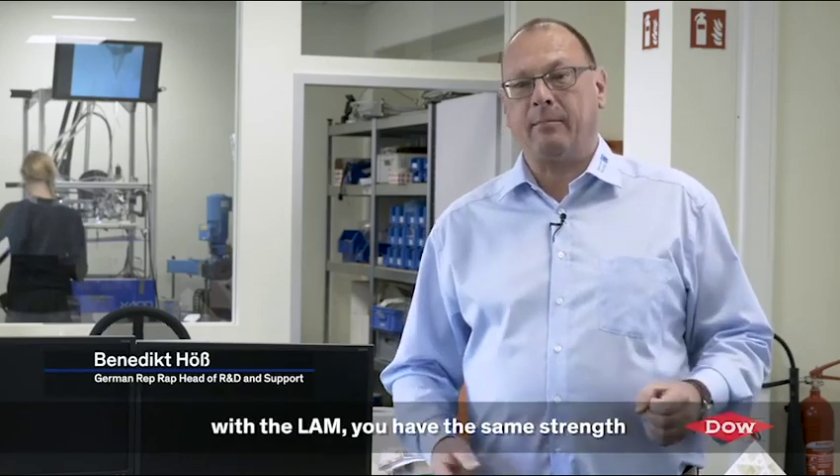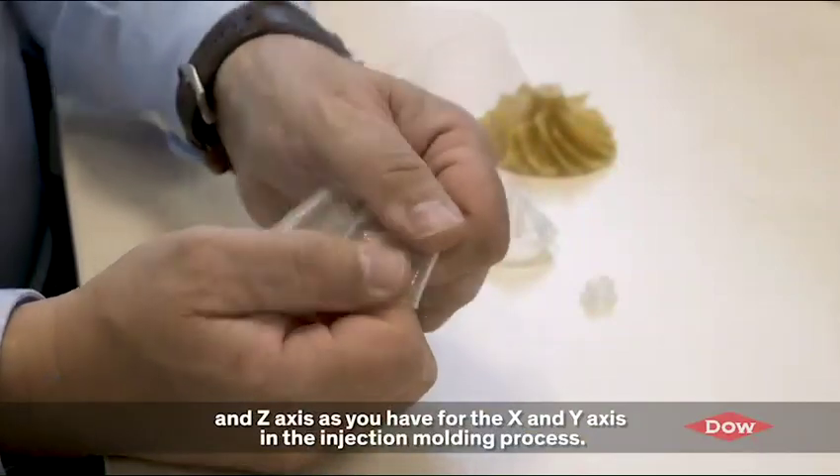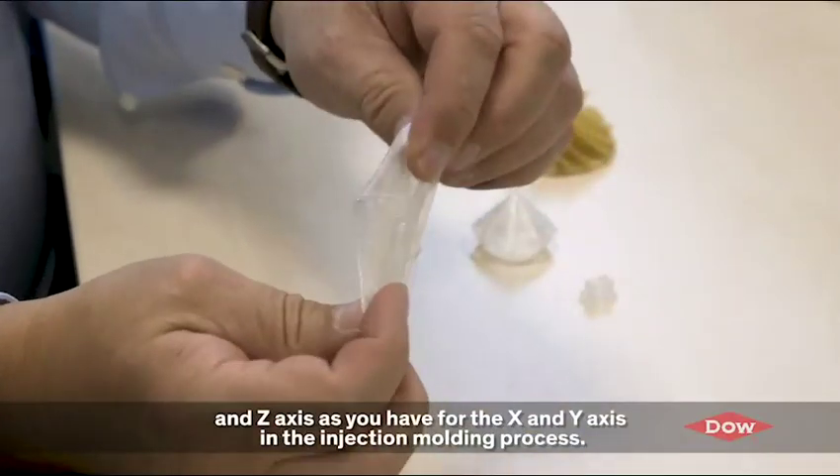With the silicone rubber process using the LAM, you have the same strength in the z-axis as you have in the x and y-axis, or as you have in the injection molding process.